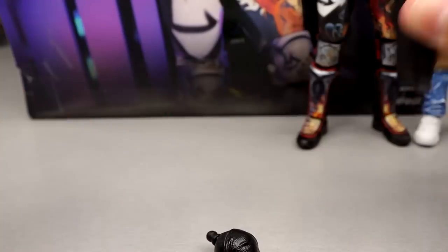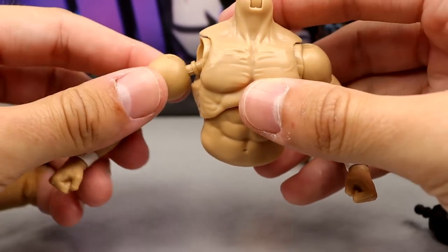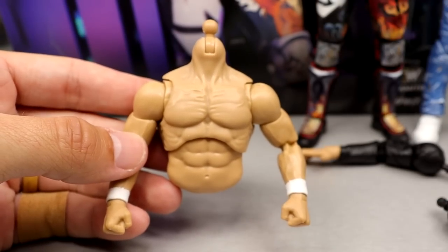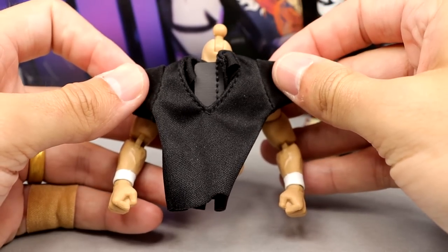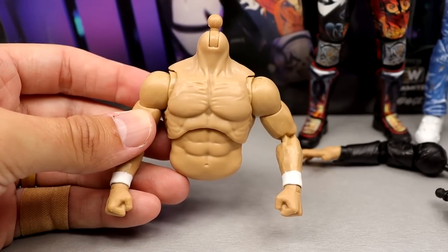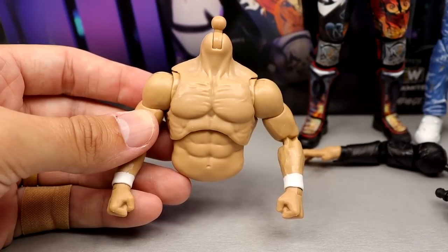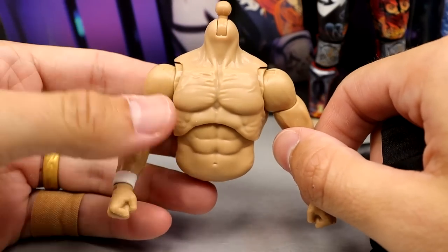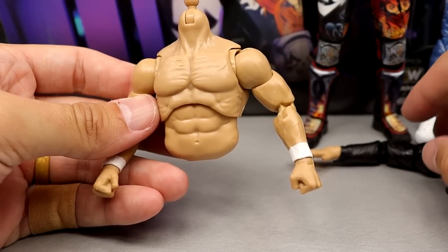Outside of the jacket, you can remove everything and go with the included white wrist tape wrestling arms. One thing worth noting: if you want to put the shirt on him, he still has wrist tape on, which will look a bit odd. We're going to look at all the different looks you can achieve — shirt on, shirt off, jacket on, jacket off. Those are your two options for interchangeable arms.